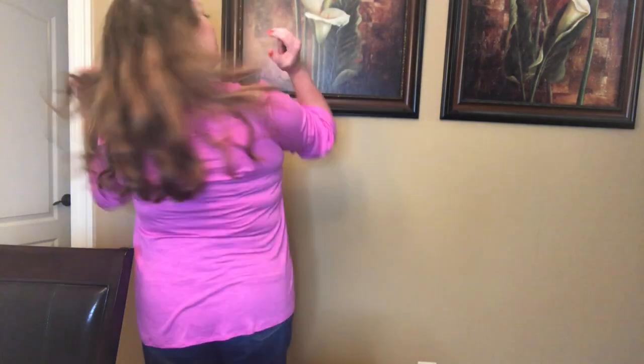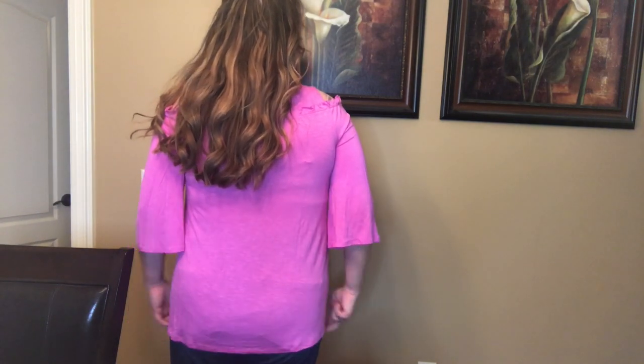This is called the Cold Shoulder Ruffle Swing Top. It's a deep pink, almost purple but not really purple — kind of like a deep lilac. It's a rayon spandex blend, so soft that it feels like a well-worn and washed t-shirt. This design is kind of like a tank with a ruffle and cold shoulder three-quarter length sleeves. The name 'swing' in the description is really not accurate; it has more of a straight shape. It's roomy around the hips, but it's definitely not a swing, not on me anyway. But it's a cute top and I'm glad I ordered it. It's also going to go well with my next purchase.